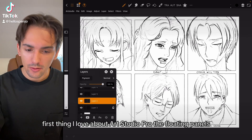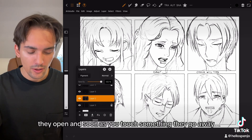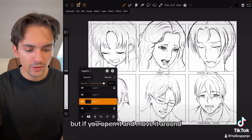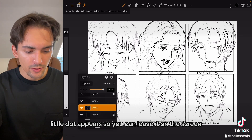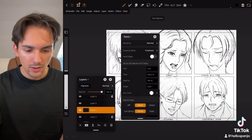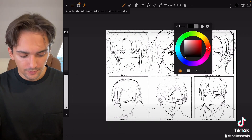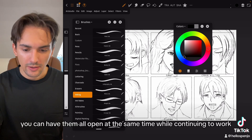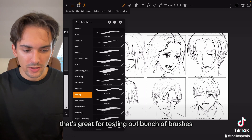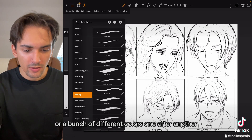The first thing I love about Art Studio Pro are the floating panels. They open and as soon as you touch something they go away, but if you open it and move it around, a little dot appears so you can leave it on the screen. This can happen for any panel, so you can have them all open at the same time while continuing to work — great for testing out a bunch of brushes or different colors one after another.